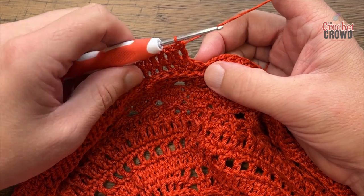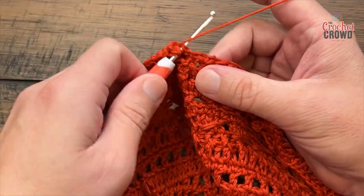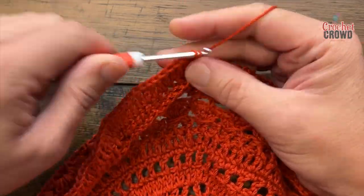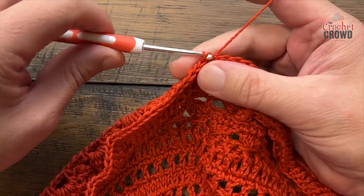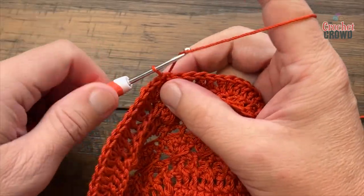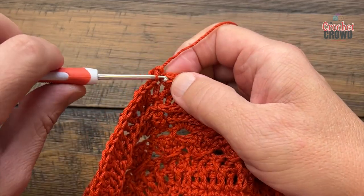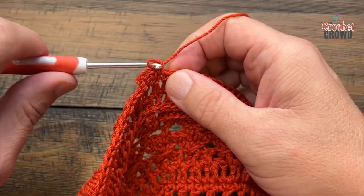At the end of round twenty-three the last stitch should be two double crochets into the same one — keeping the counts of six in a row and two into the next. Join to the beginning chain three. Round twenty-four is an easy one: chain up one and slam in a single crochet around in each stitch — no counting, just do it.